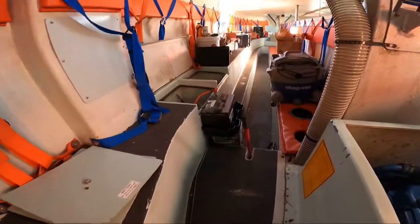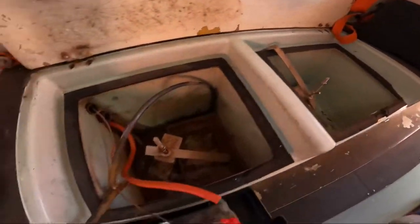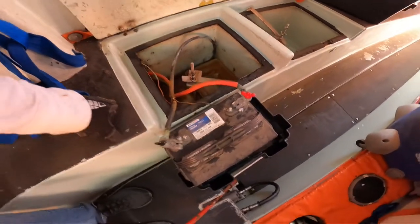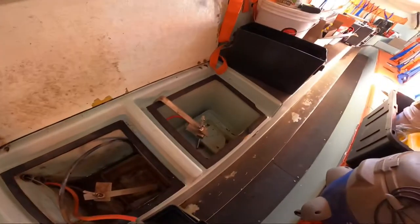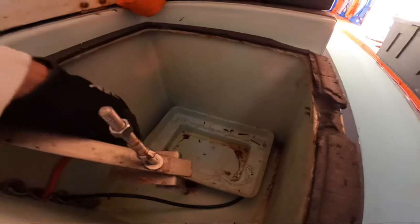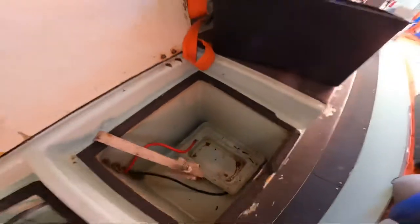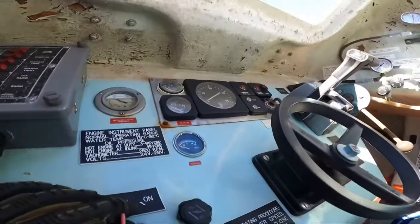We have two battery compartments — one with thinner wires, one with massive wires. I've connected the battery to the large wires. I don't know if I need both or not. There's fiberglass in there so nothing's going to ground out. I tried the other side too, so we'll see what happens.